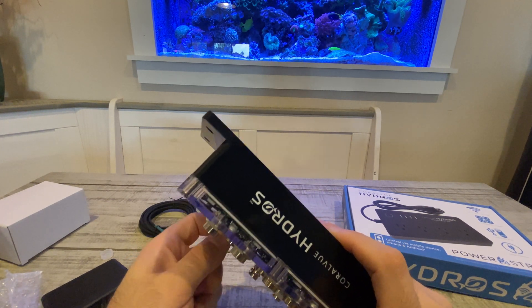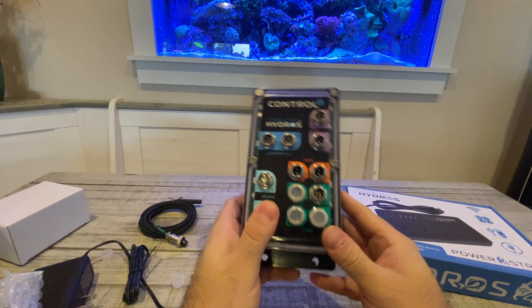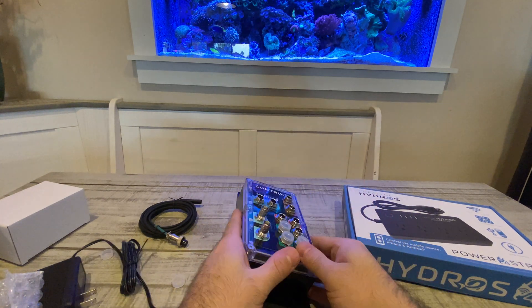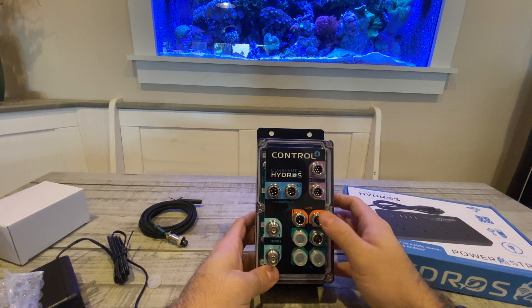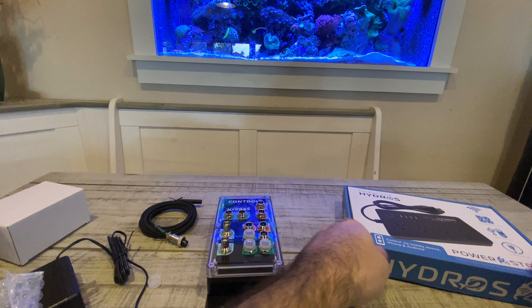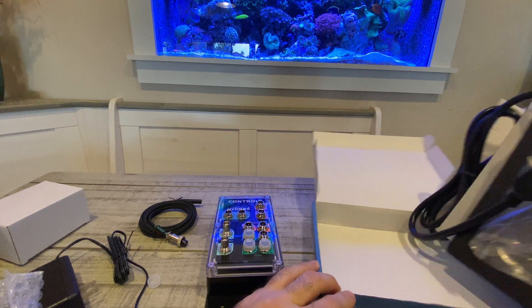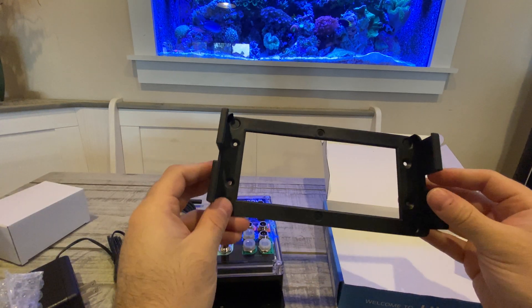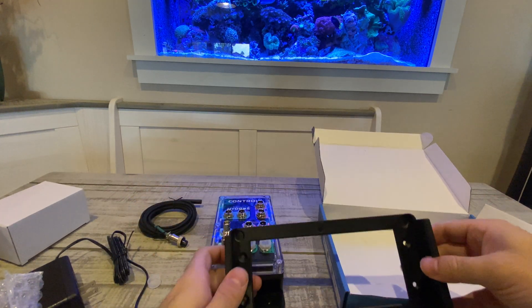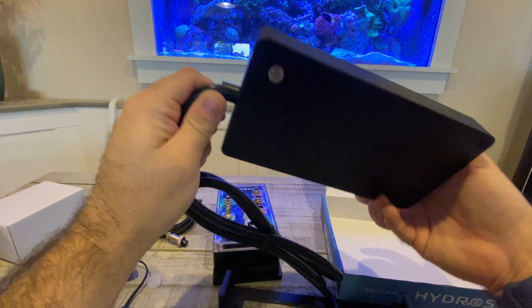It's got a little weight to it, but it's not super heavy by any means — probably very easy to mount. It's got four holes. It's got different plugs for everything so you know what you're plugging into what. And then this comes with the power supply or power brick. It's got a mounting bracket with four holes, so that's nice — you don't have to tape this up to anything.